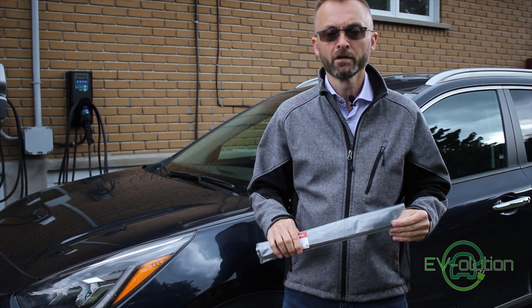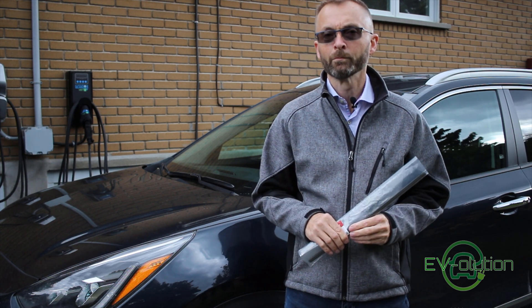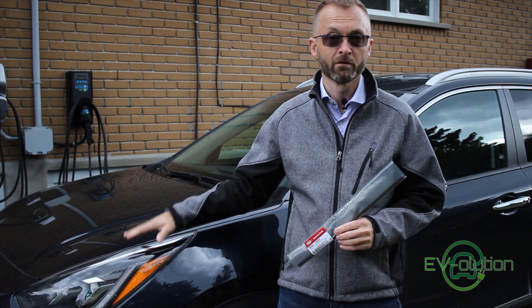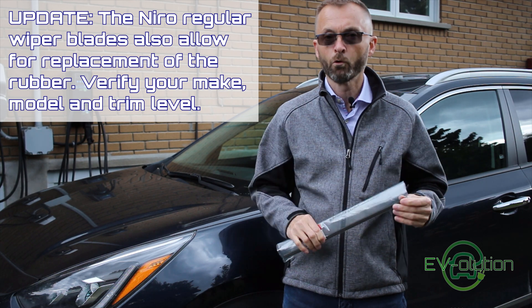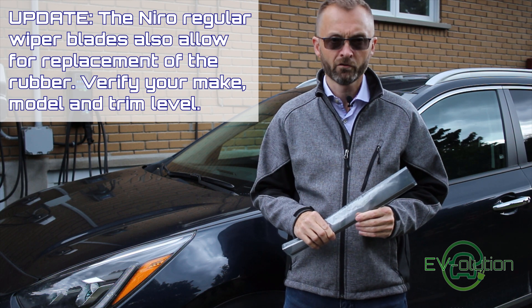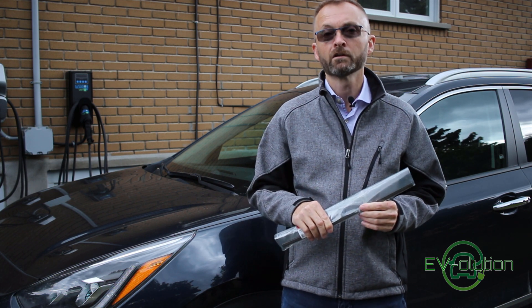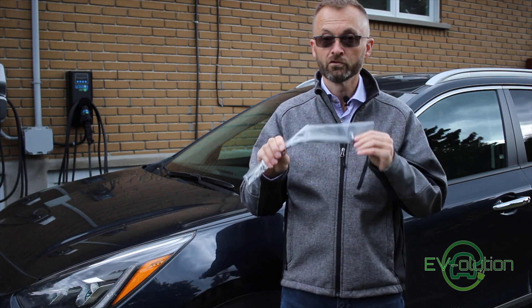When I had my last car, the Nissan Note, I discovered that I could change just the rubber portion of the wiper as opposed to changing the entire wiper blade. Not only did this allow me to save some money, but avoided me throwing things in the garbage that didn't have to go there. I was happy to find out that on the top trim Niro EV, it has aero wiper blades that also allow you to change just the rubber portion. You'll have to verify with the make and model of your car and call your dealership, but on the top trim aero blade models of the Hyundai Ioniq Electric, the Hyundai Kona Electric, the Kia Soul EV, and the Kia Niro EV, you can do just that.